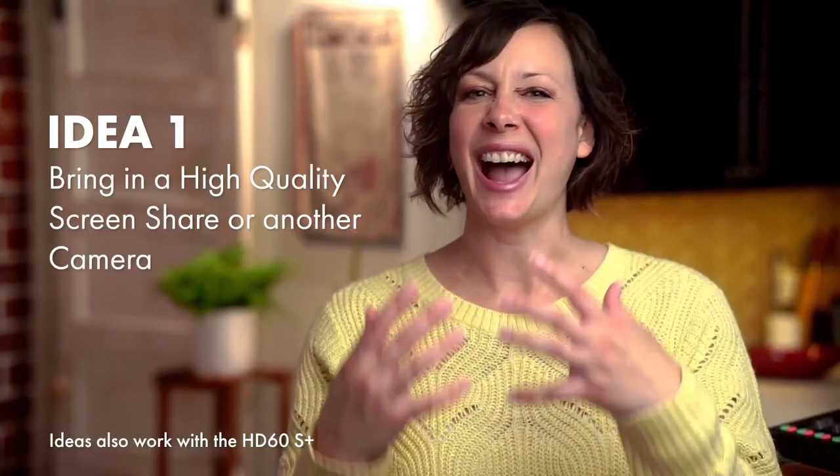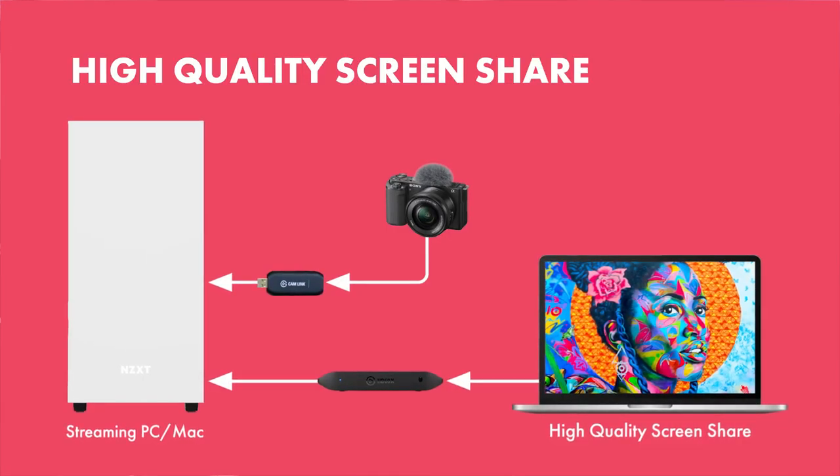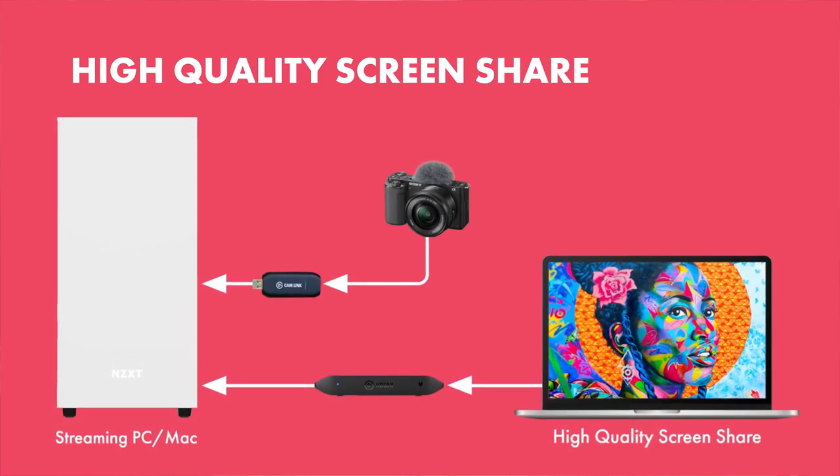Idea number one: bring in a high-quality screen share or another camera as a second source. So you have your main camera coming into your software, maybe using an existing capture card. Then you set up a second capture card like the HD60X to bring in a second computer to screen share something that benefits from that higher quality. Artists can see all the beautiful detail in their work; how-to creators can get the best possible quality from a product demo. It's really up to your imagination and use cases, but keep in mind we're probably looking at something you really don't want to lose quality on.